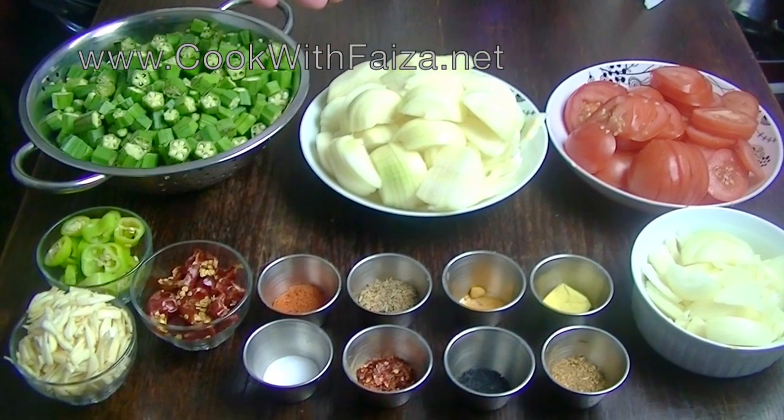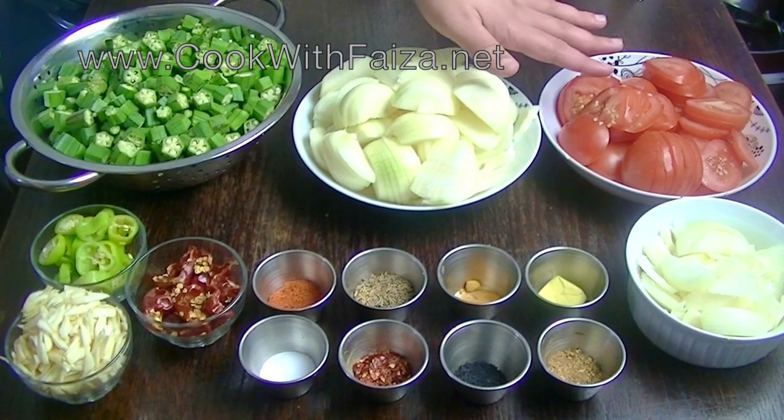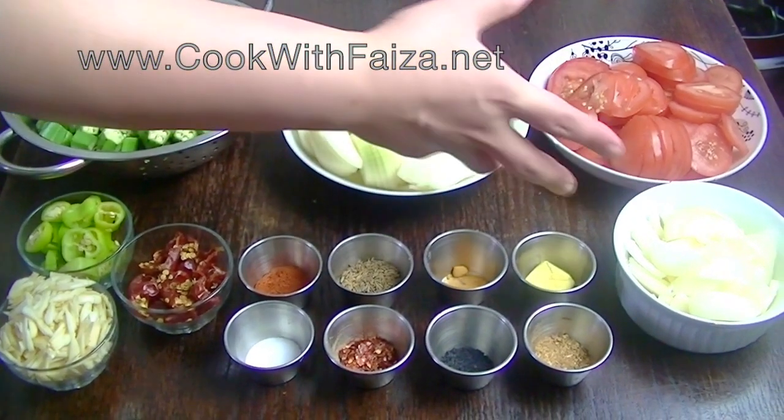You will also slice the onions. You will also slice the tomatoes. We will also make the masala bindi.